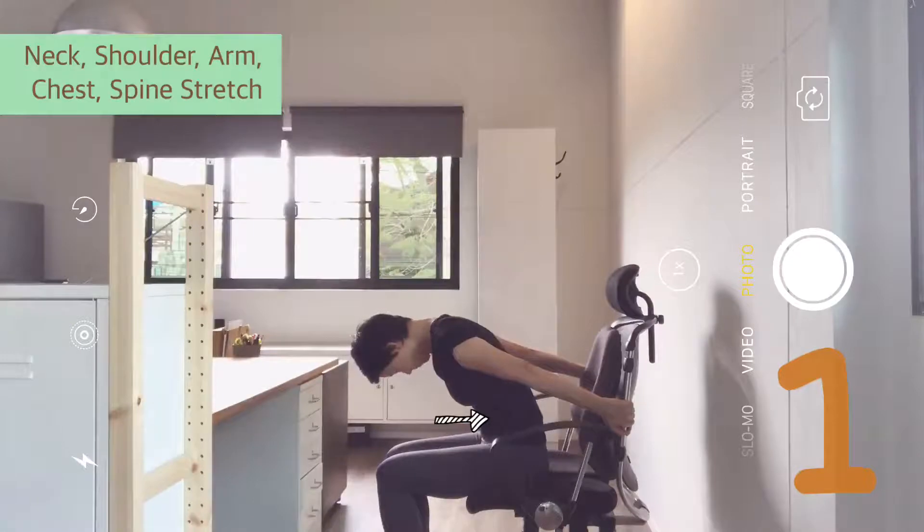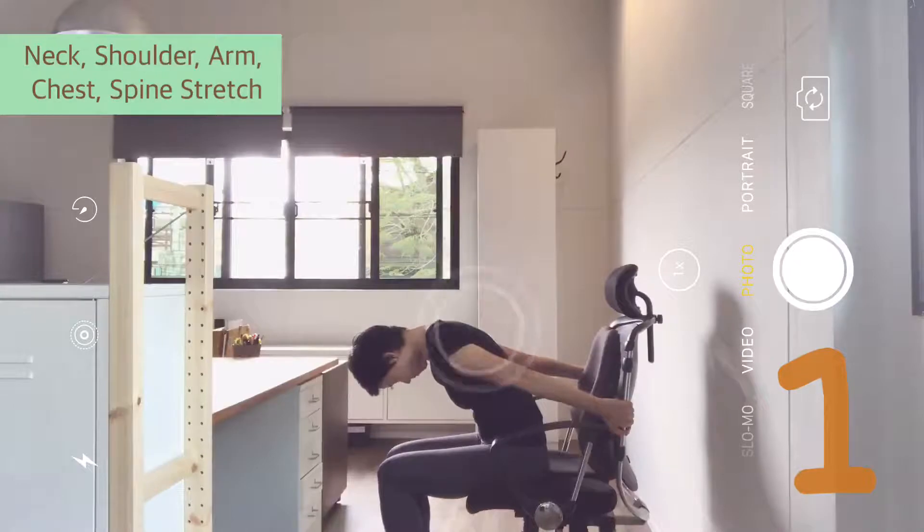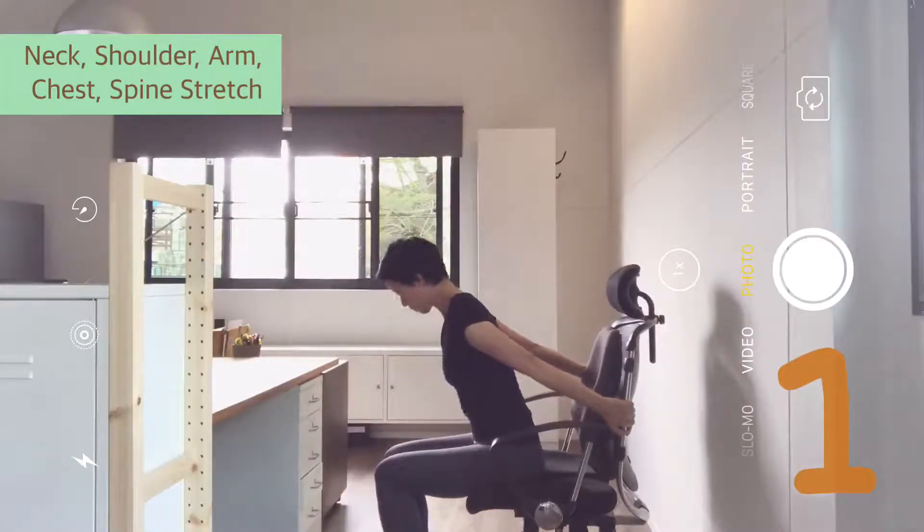Close your eyes and breathe. Relax your face, mouth and jaw. On your exhale, pull your belly in, curl in deeper. Feel the stretch in your upper back. Then come up.